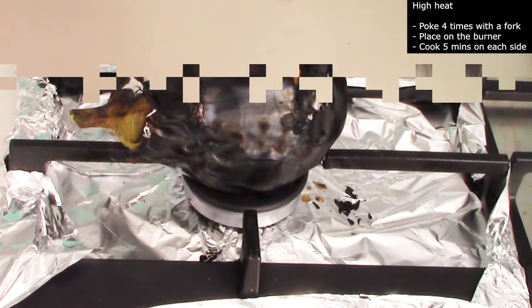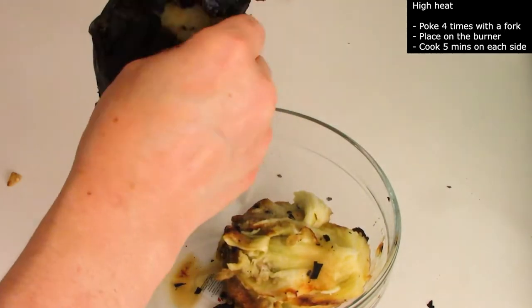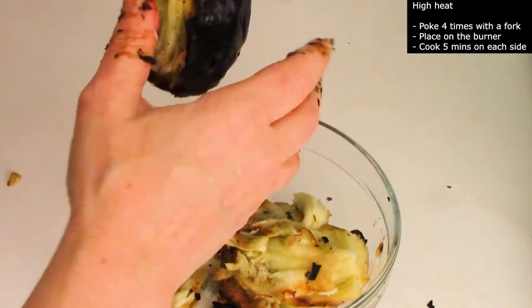And it's done. It's better to put one eggplant on one burner to make sure it cooks evenly.